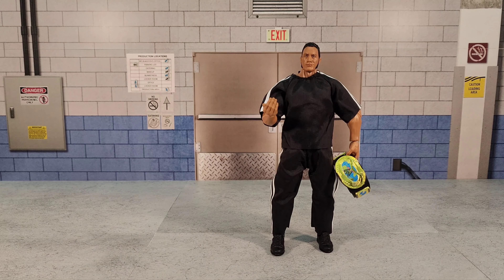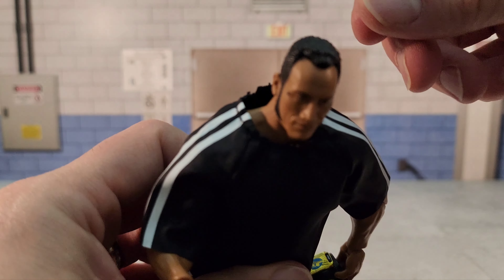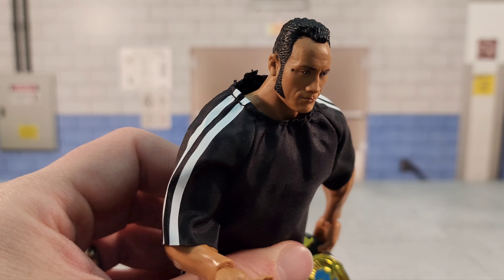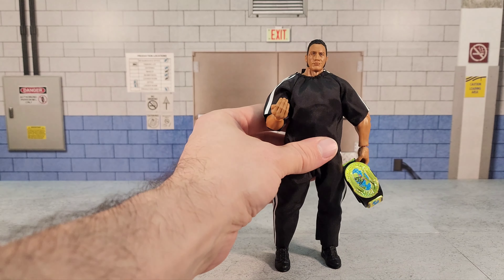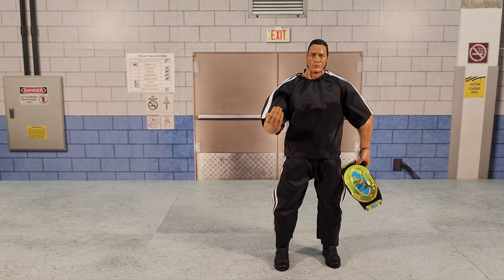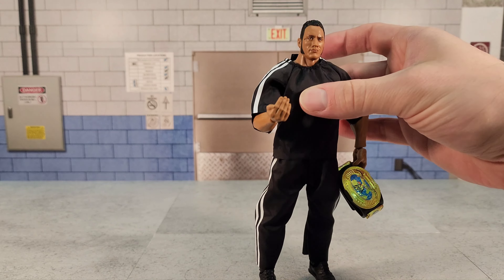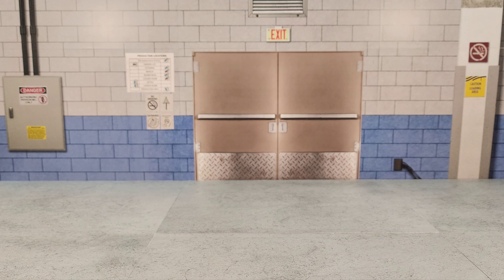Hey guys, welcome back. You might remember a while ago I did a review of the new Legends Ultimate Rock figure and a couple of fix-ups. Unfortunately, this head here has — and I don't know if I can get my camera to focus — a bit of a paint mishap. It looks like the Rock has a mole right beside his eye. I've done some videos in the past showing how to clean up paint, but this is a really bad spot to work on, so I want to do a quick video showing you what I do.